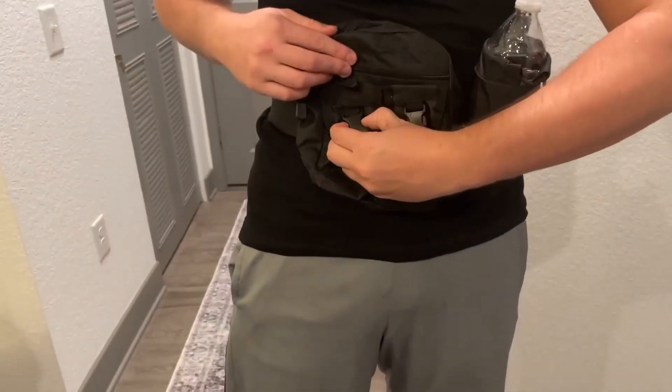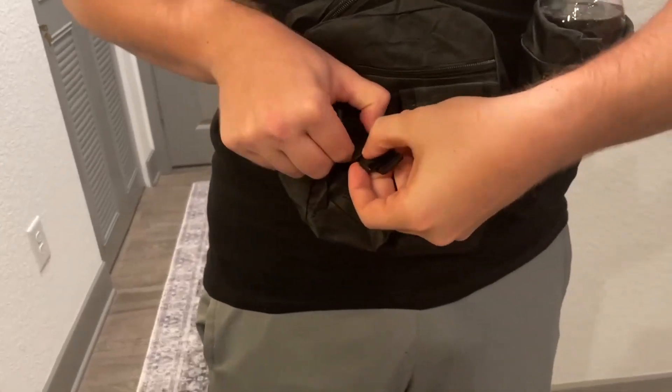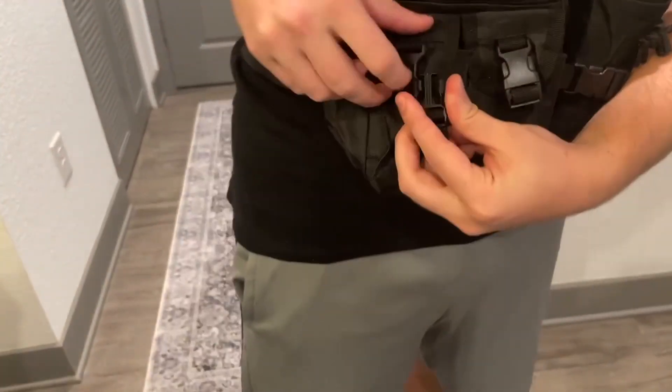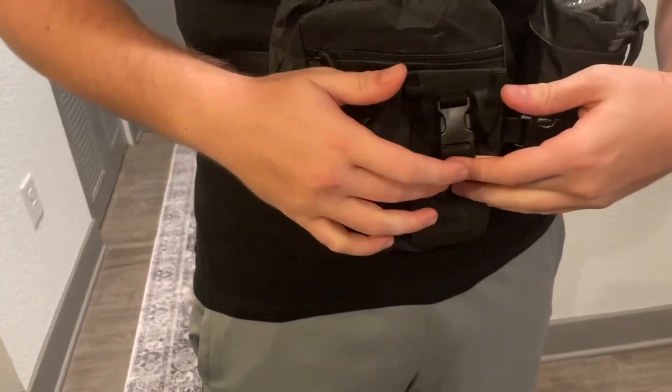Some other pockets it has — if you want to put some tools like maybe a knife or a flashlight, you can put that in here, and you get that same exact compartment on this side as well.